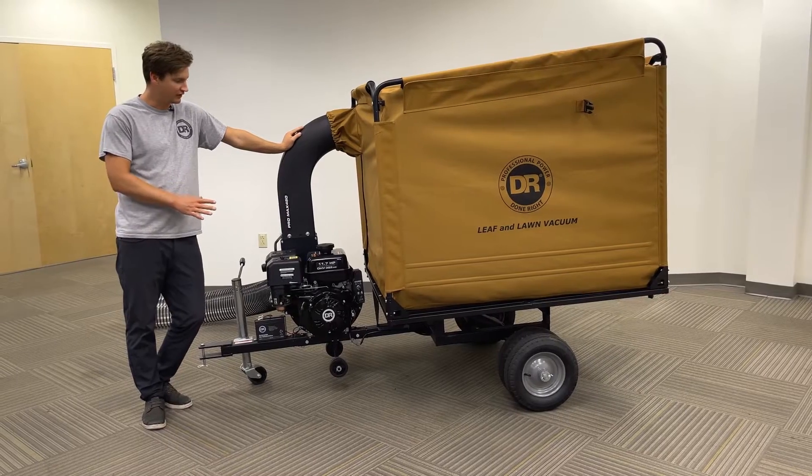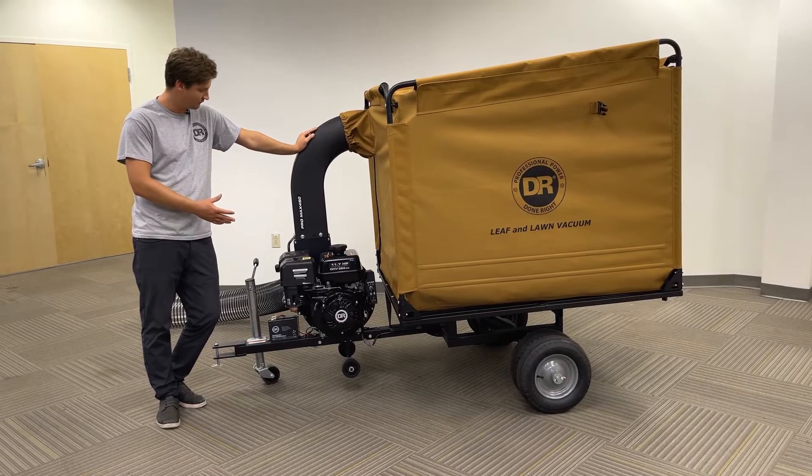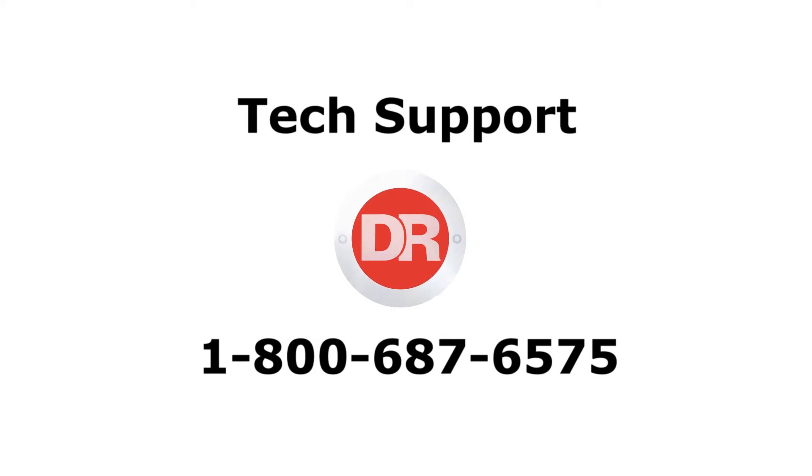The only thing left to run your machine is to provide it oil and gas. Other than that, you're all set up and ready to tow. If you have any other questions, please refer to your operator manual or give us a call.